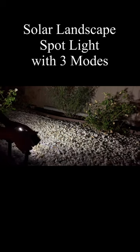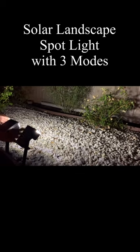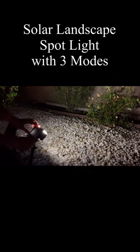This is the LED Solar Landscape Spotlight. It has super bright LED, 3 brightness settings, made with durable plastic, easy to assemble, and transform your dark yard into something spectacular.